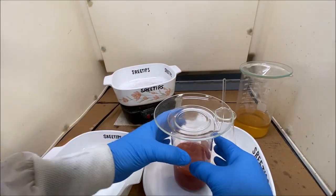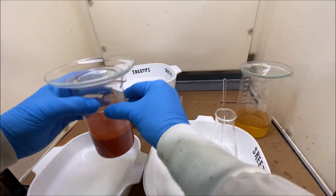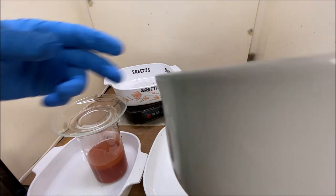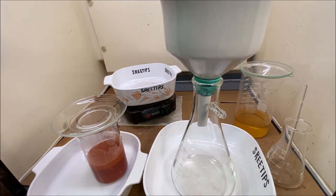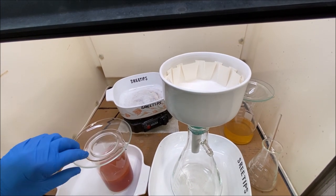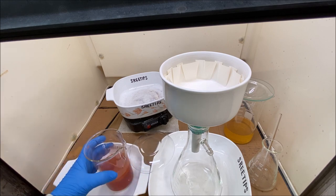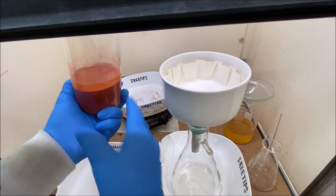It also proved that the hydrochloric acid will not put the precipitate back in solution. Now I've got a filter here and what we're going to try to do is capture the precipitate in this filter - just going to pour it right on in.